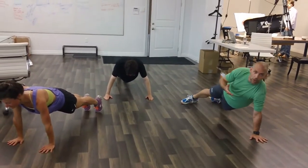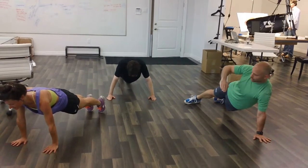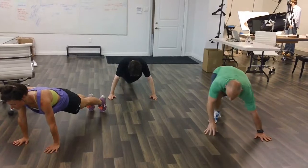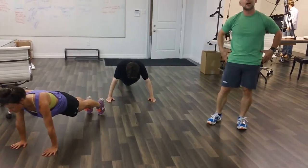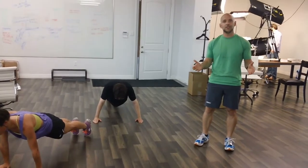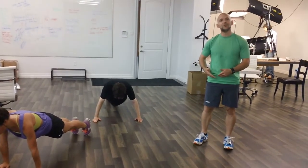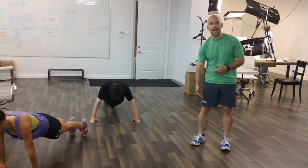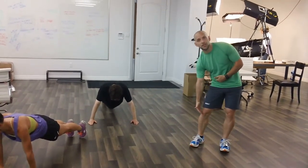We really should define the core, and where we like to define it is from the breastbone down to the knees. The core itself is centered by the pelvis, and the pelvis has about 29 muscles that attach to it — 8 of which attach from the pelvis up, the other 21 attach from the pelvis down. This forms your suspension system.